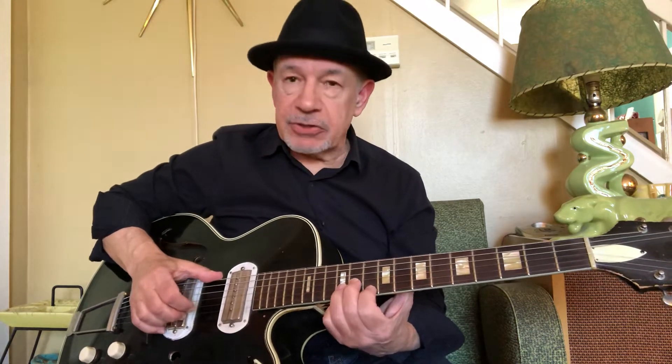You can hear me bending that several times. You're bending that B string up a half step to the pitch of the B string on the 9th fret. I phrased it this way for the first couple measures.